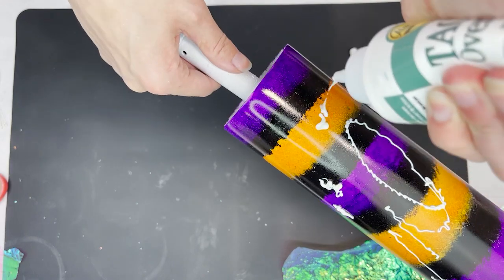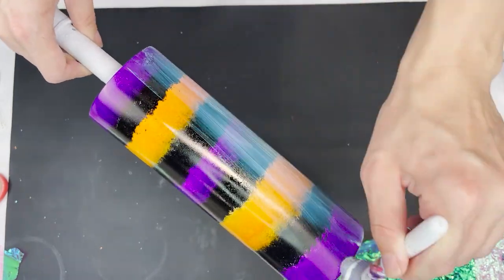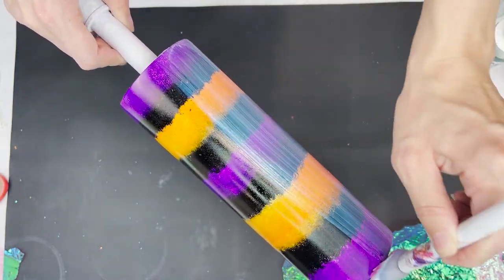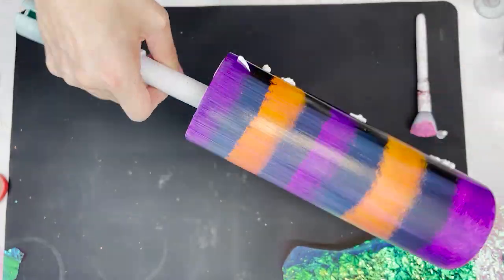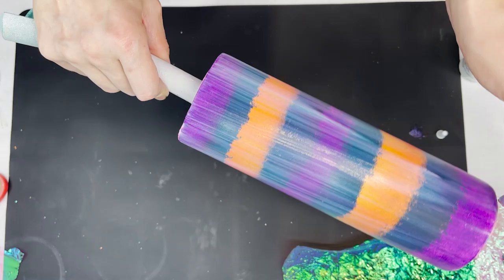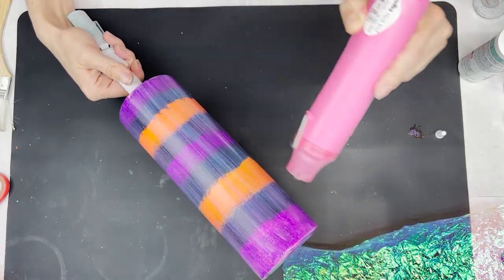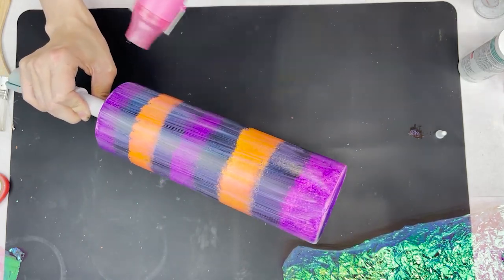I'm just squirting a fairly decent amount of the Tack-It onto the tumbler — but not too much — and then taking a Wet n' Wild makeup brush and spreading it all over to get a nice even coat. The reason you don't want to apply it too thick is because you do want to let it dry and tack up before applying the cellophane. To help speed up the drying process, I'm just taking my heat gun to dry the glue. You want the glue to be completely dried clear — that's when you know it's ready to move on to applying the cellophane.